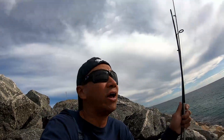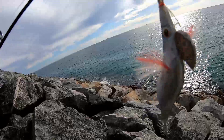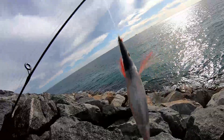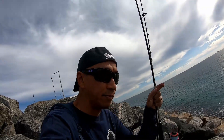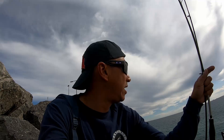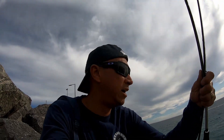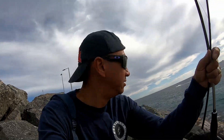Hello guys, welcome back to the channel! Today's episode we are here in the Fremantle area — this is where I learned how to fish before, and it's nice to be back. We will try squid jigging first, using this squid jig. Then we've got our prawns as well, and we'll try to catch some herring, bream, flathead, and later on maybe tailor when it gets a bit dark. Let's start fishing for squid first!